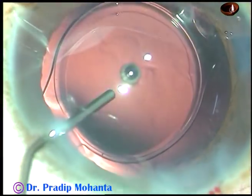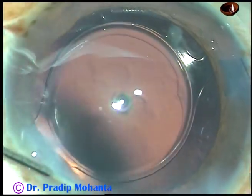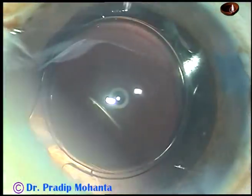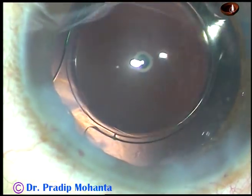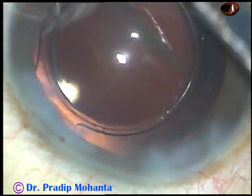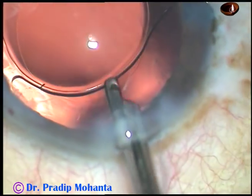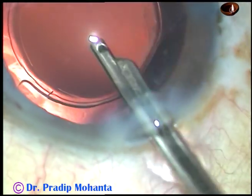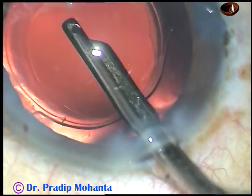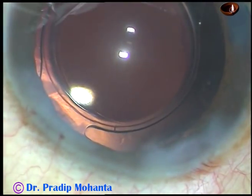Now it is said that in intumescent cataracts you need a femto laser to do rhexis. But if you raise your skills, if you develop astonishing, amazing surgical skills, do you need a femto laser? No. So instead of investing crores of rupees, please improve your surgical skills and manage difficult cases.